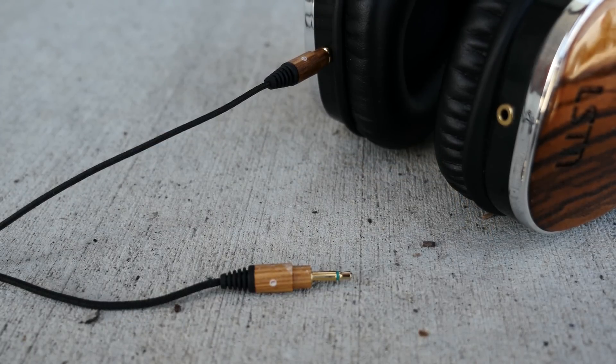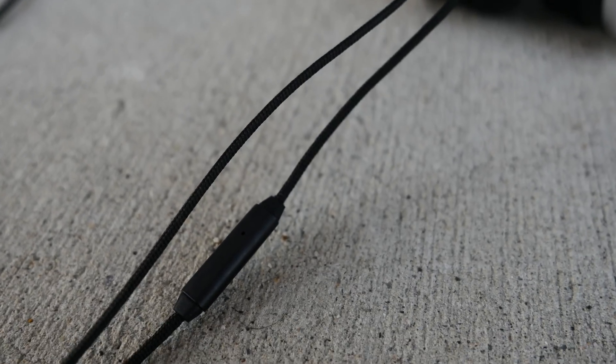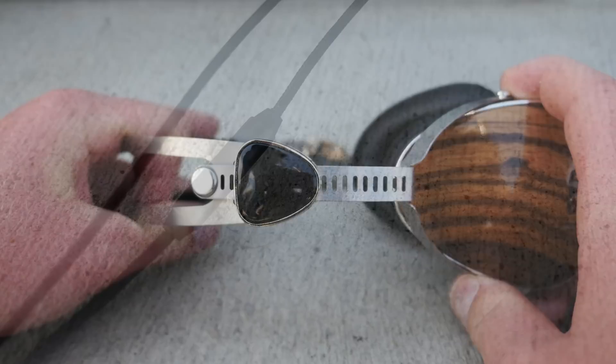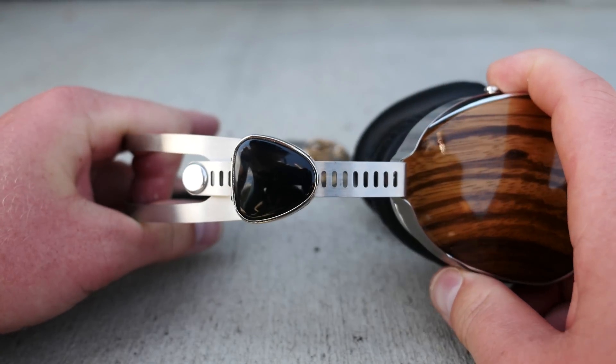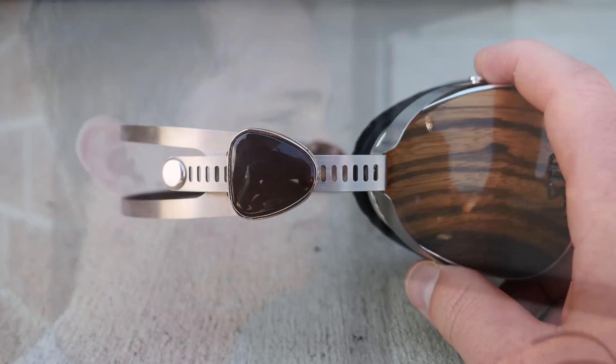The detachable cable is nice. It's a tangle-free cable with a built-in mic that sounds fine, no better than that. There is, however, no volume control, so you're restricted to the play-pause button. Now, if the headband is properly set up for your noggin, sound isolation can be awesome — no sound in, no sound coming out.